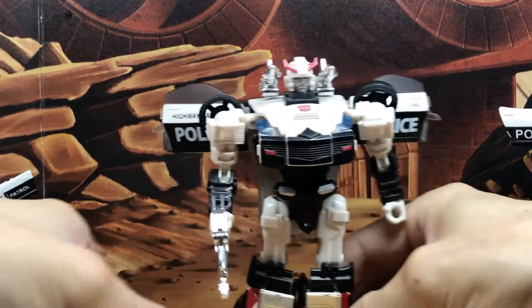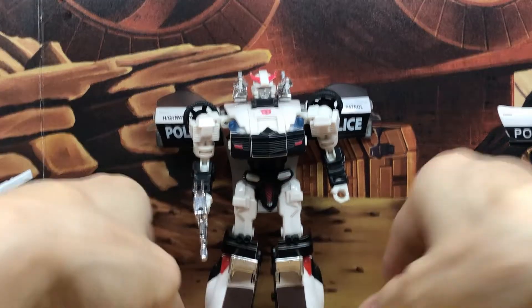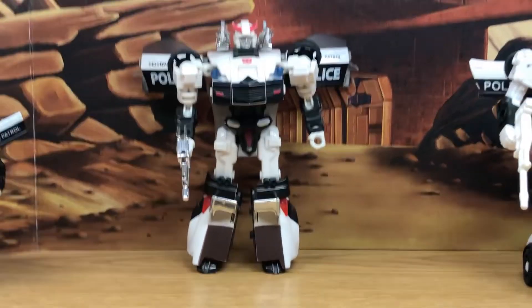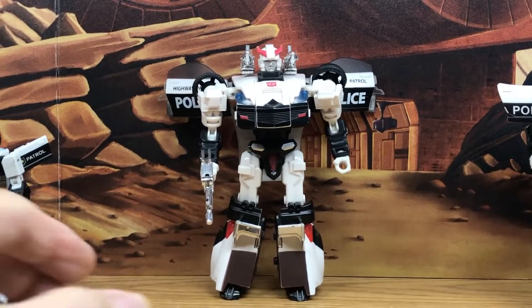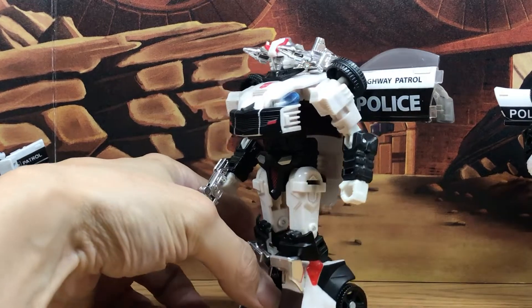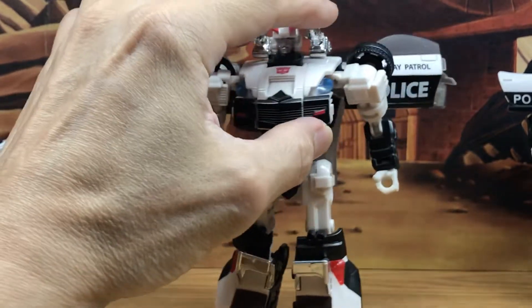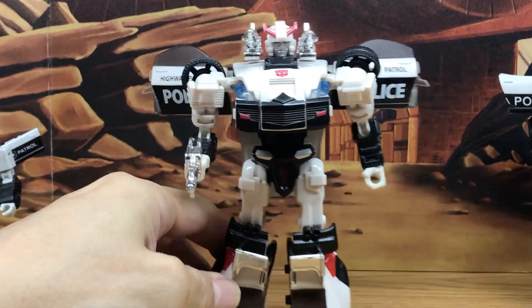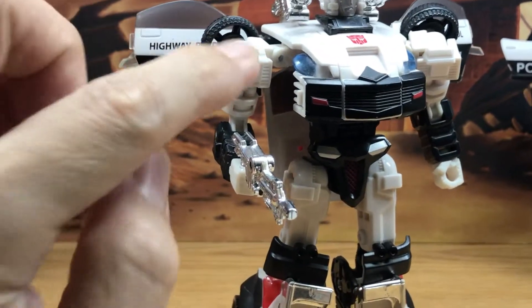After G1, there was the CHUG line, which stands for Classics, Henkei, Universe, and Generations. This right here is the Takara Henkei version, which is actually better than the US version. You get those chrome metallic paint, like on the guns and even the spoiler down here. Really nice.